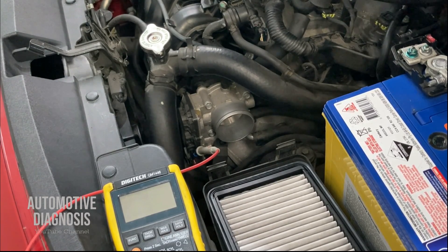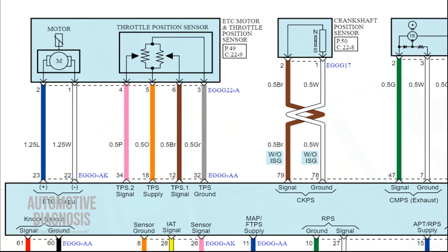We don't know which one is faulty right now — you cannot just go and replace the ECM, because maybe the problem is on the wiring. For that, you need to check the signal on the other end, on the ECM side as well, just to make sure the voltage delivered to the ECM is exactly what the throttle body is generating. Back on the wiring diagram, TPS1 is connected to the ECM through a brown wire on connector EGGA, pin number 12.